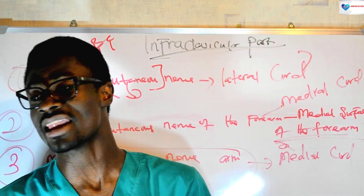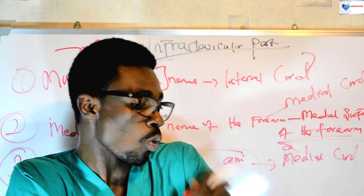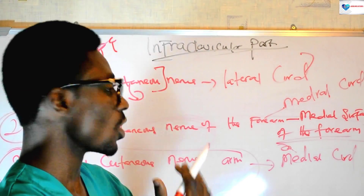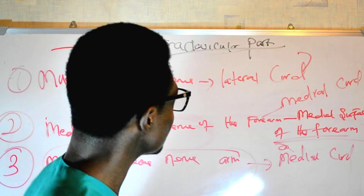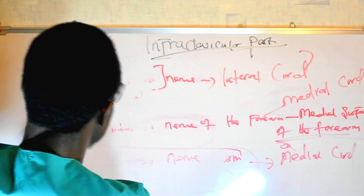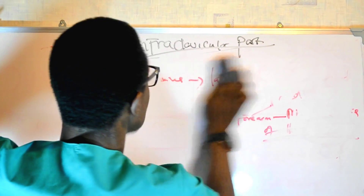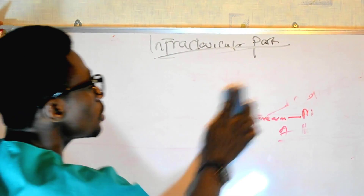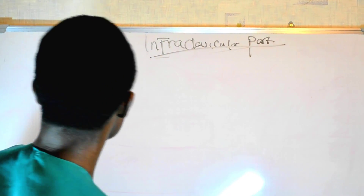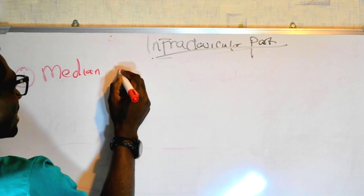There are a couple of pretty important nerves that I call the principal nerves of the whole arm and forearm, because they play a very important role in innervating both the arm and the forearm. These nerves are three in number, and they are also part of the infraclavicular part of the brachial plexus. The first among them is the median nerve.